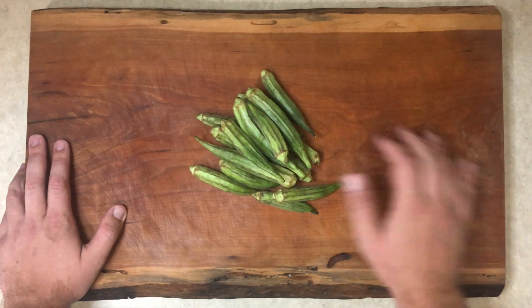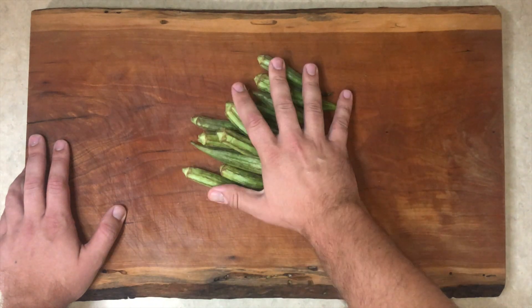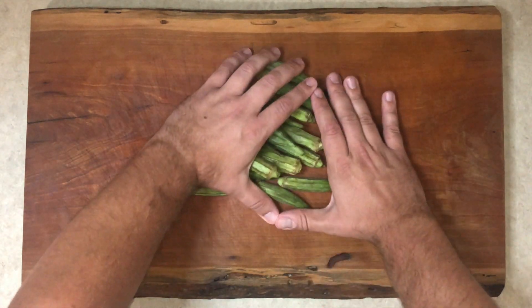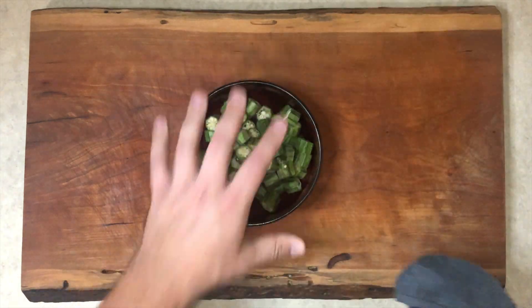To add a little more southern flair, I also want to put in some okra. We've got about a half a pound here. I'm just gonna cut off the tops and tails, slice these guys up, and set them aside.